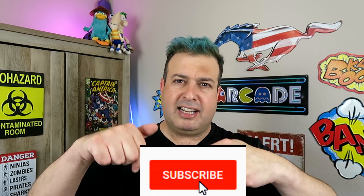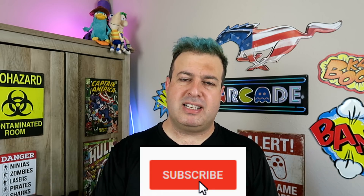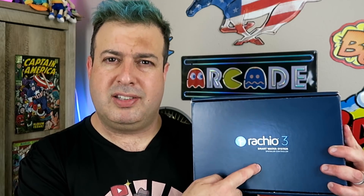If that sounds cool to you, take a second, smash that subscribe button and let's get on to today's episode where I look at the Rachio 3. This is a third generation smart sprinkler system and let's go check out what this is all about.